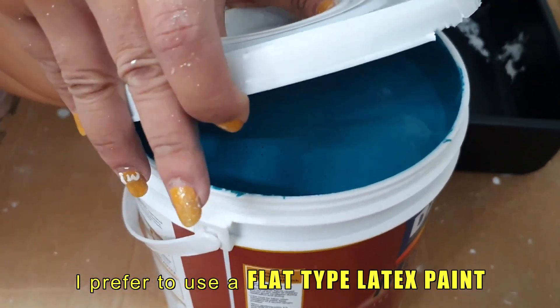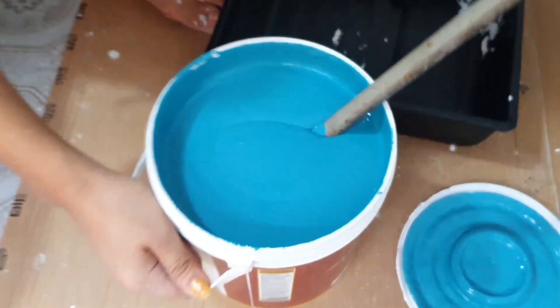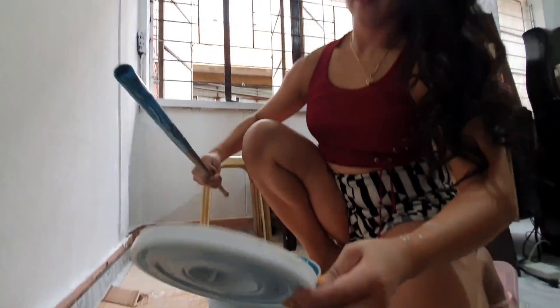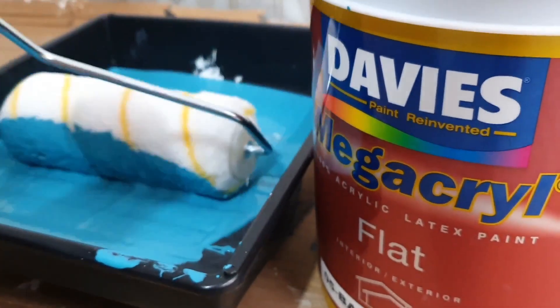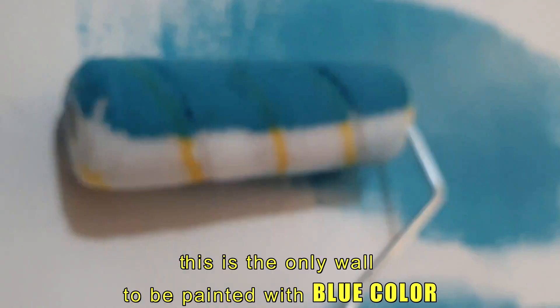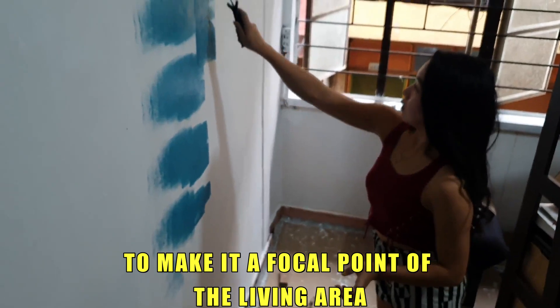I prefer to use a flat Latex Platex paint because of its ease of cleanup and long-lasting durability. For the second day, we are going to create an accent wall. This is the only wall to be painted with blue color to make it the focal point of the living area.